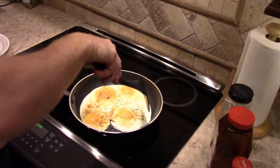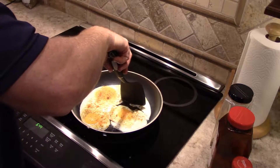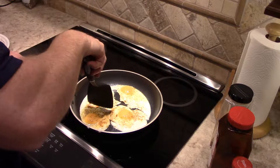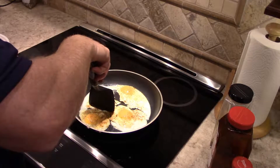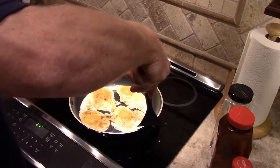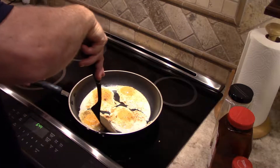So it looks like we're getting ready to flip the eggs. The trick is separating them into easily manageable pieces. I'm going to try to get underneath this one.